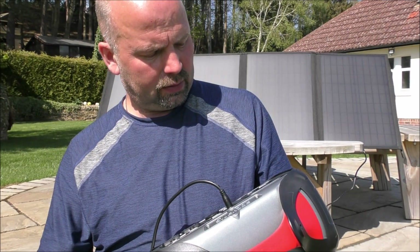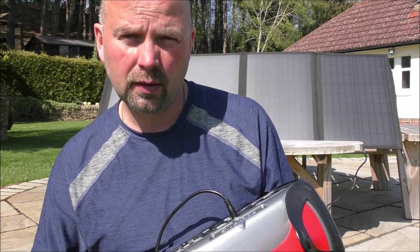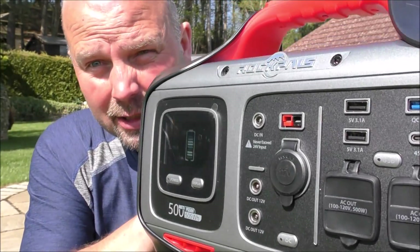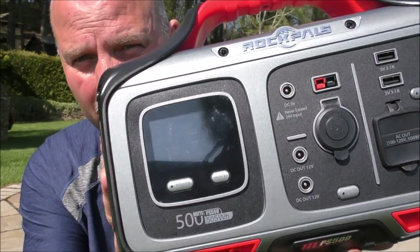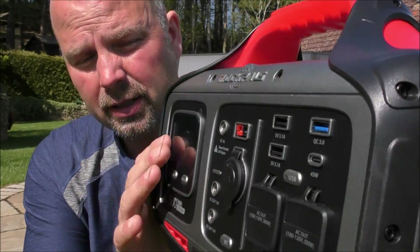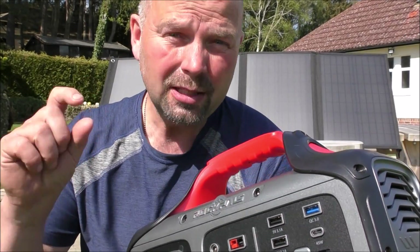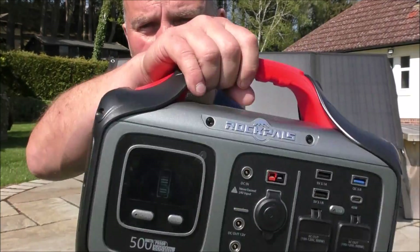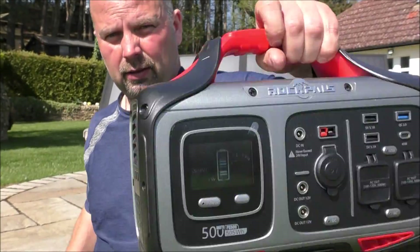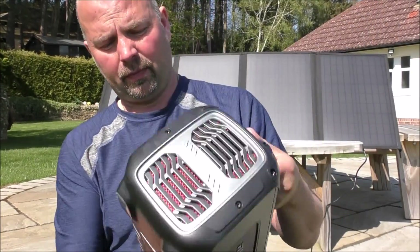It looks almost like a 1980s boombox without the speakers. It's very well made and well designed, with plenty of different outputs and input options. It's a solid unit with a nice fitted handle on the top — nothing is rattling, it's just a very nice portable generator.